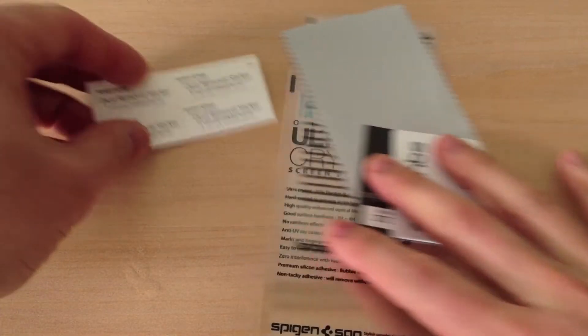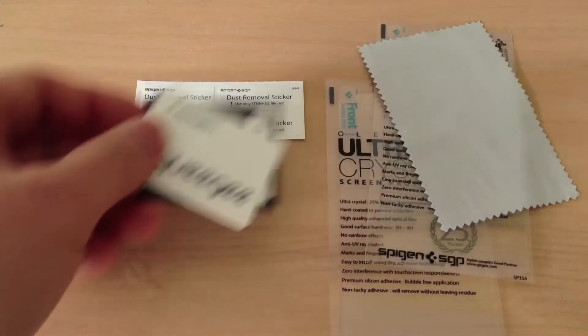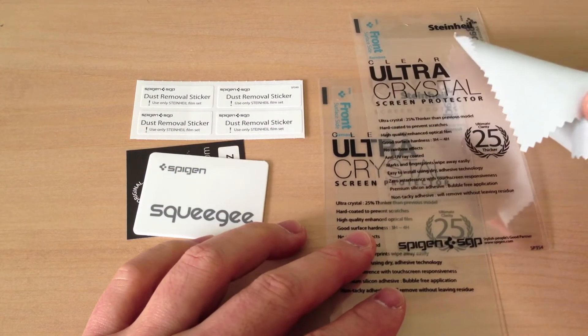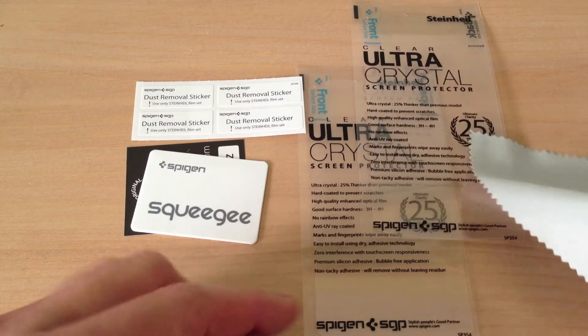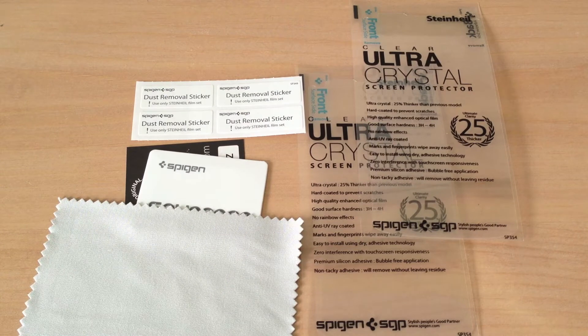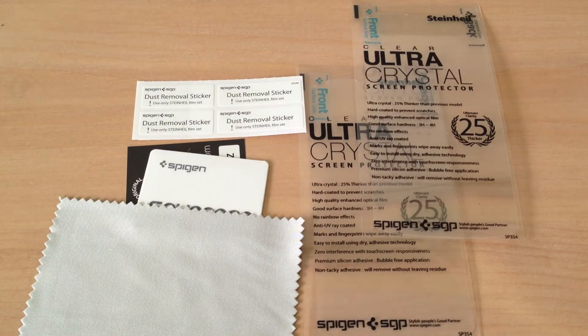So what you'll get is some dust removal stickers, which are nice if you get some lint or dust stuck in between the screen protector. You get a squeegee, you get a microfiber cloth, and two Ultra Crystal screen protectors. So if you mess up on the first one, sometimes that's a practice trial and then you get the second one just right.